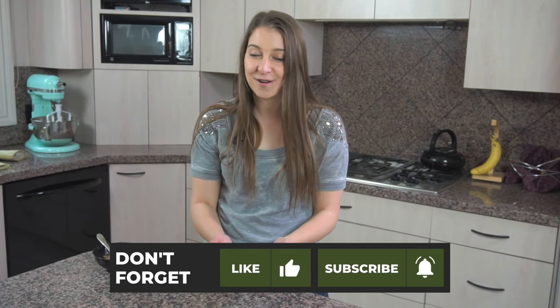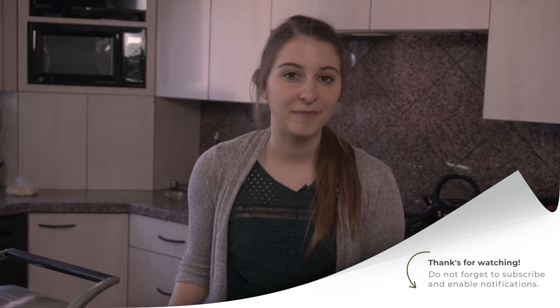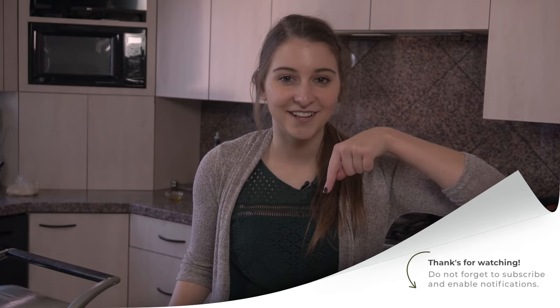Thank you for watching this video — I hope that you liked it. If you want a written recipe or to read a little bit more about Botswana, head on over to my website at www.4and4th.com. I'll see you next week. If you're really liking these videos and want to see more of them, remember to hit the subscribe button so you don't miss anything.